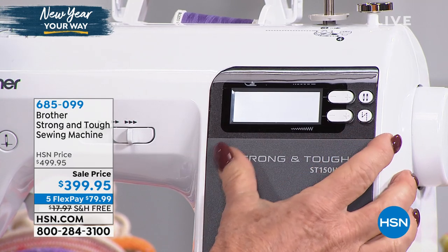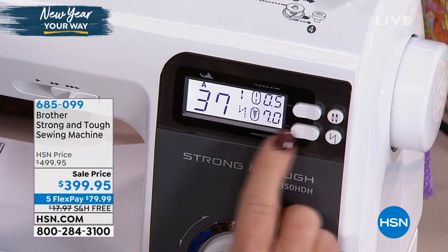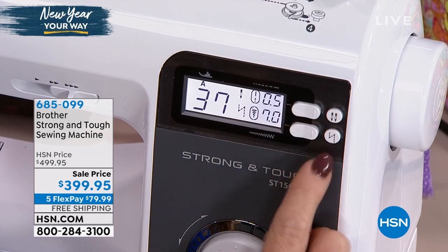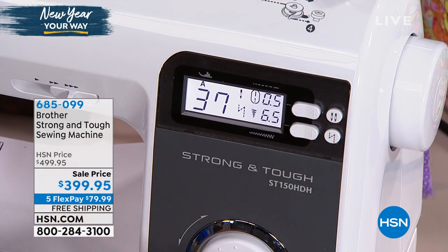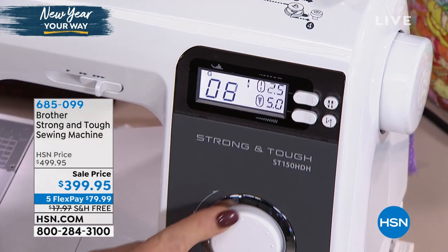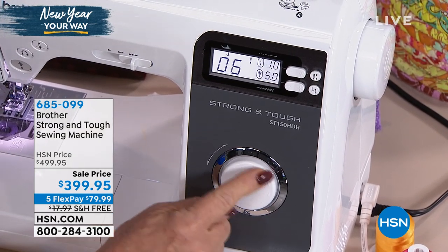This is the stitch length, and this is the stitch width — it moves by half-millimeter increments. Let's take a look at how to program those stitches. See the stitches scrolling through? All I'm doing is moving the little dial underneath with my fingertip. It is so simple — just dial it up.